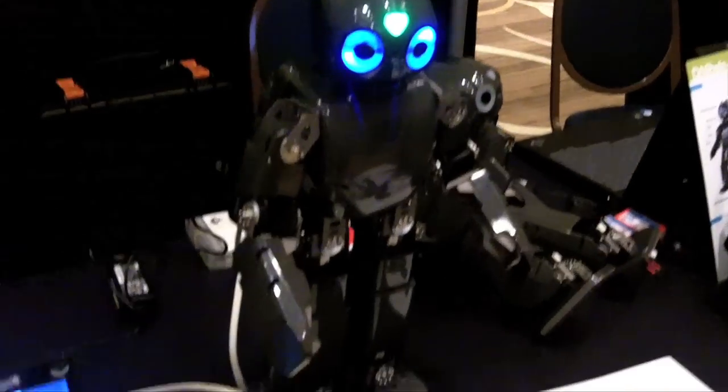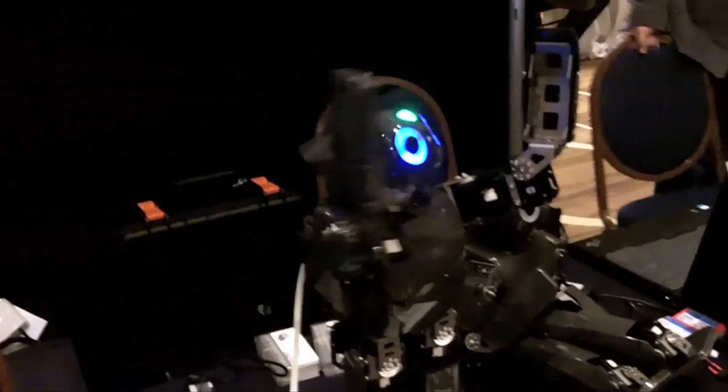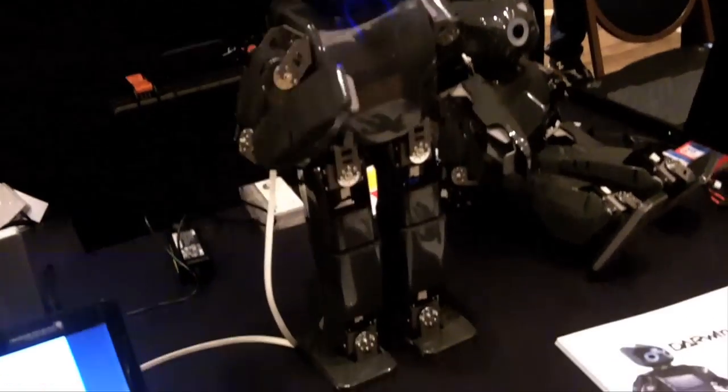What you see over here is the new Darwin OP. Darwin stands for Dynamic Anthropomorphic Robot with Intelligence, and OP stands for Open Platform. This is a National Science Foundation NSF research project, which a company, Robotis, is going to be building and selling as well. It's a collaboration between Virginia Tech, Romel at Overworks and Mechanism Laboratory, Purdue University, University of Pennsylvania, and Robotis the company, together.